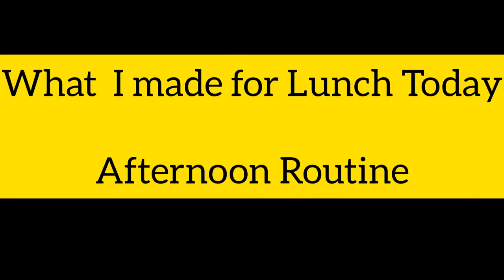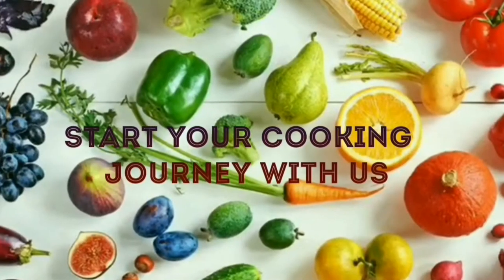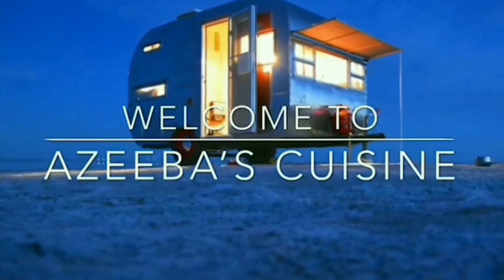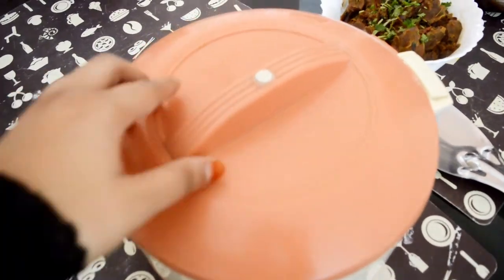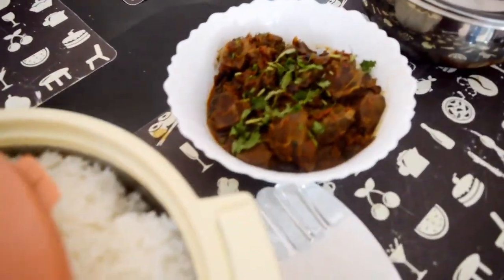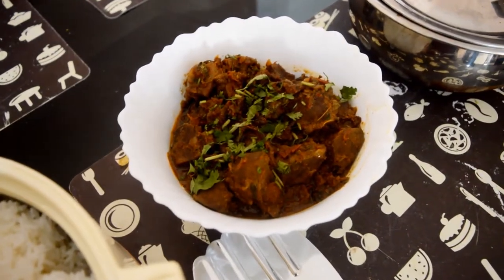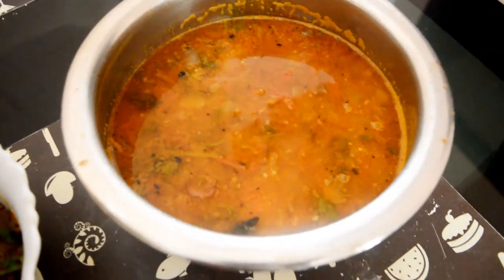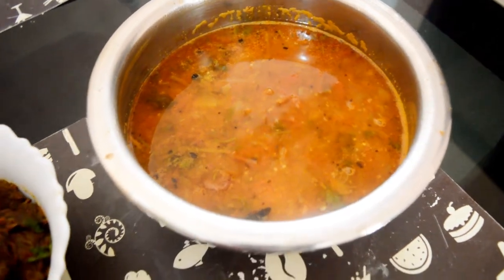Hey foodies, in today's video you will see what I made for lunch. Keeping it simple — I prepared steamed rice along with kaleji fry, a very typical recipe, and a normal bharata made of tomato and onions. With this I served some papad, some curd, and sliced mangoes.